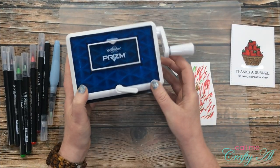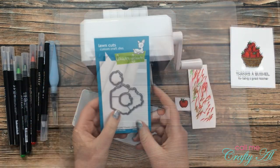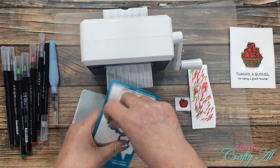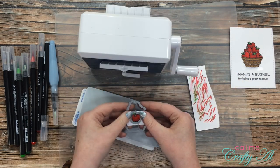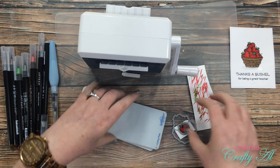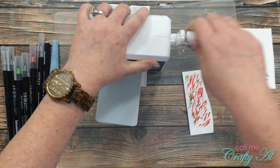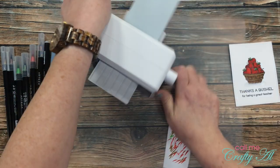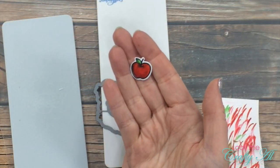Since my apple die cut is so little I went ahead and brought in my Spellbinders Prism and the coordinating die set from Lawn Fawn. I could have cut these apart but there's nothing outside of the apple that I need to preserve, so I just left those two dies in place, put a little piece of Scotch blue removable tape onto my die and the paper, and then ran that through the Prism. Isn't this an adorable little apple?